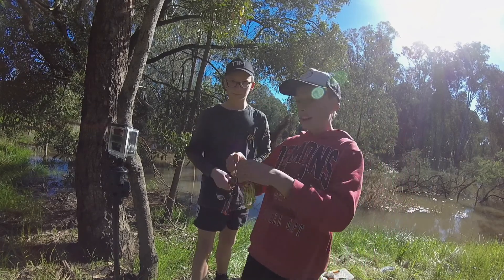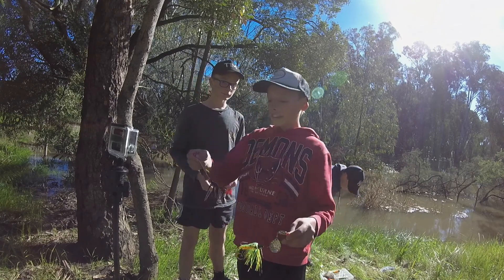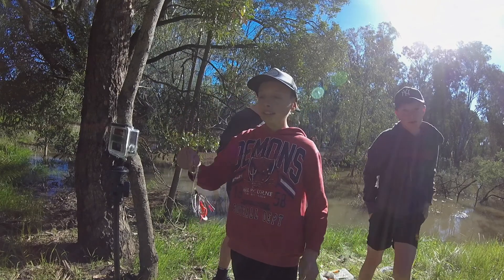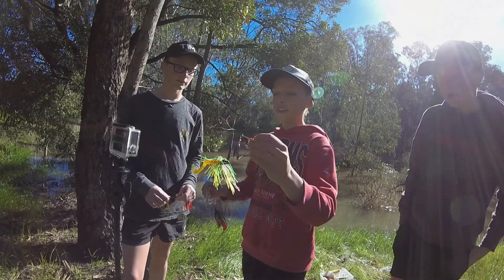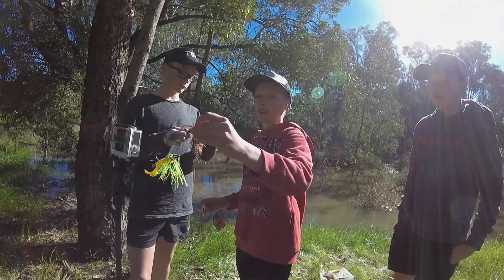These two here are Predator Spinnerbaits — go check them out as well. Also check out Dave, the guy who makes Predator Spinnerbaits. His son — search up on Facebook: Cuzzy Bro. There's a lot of cool fishing stuff on that Facebook page and we'll link that one in the description.